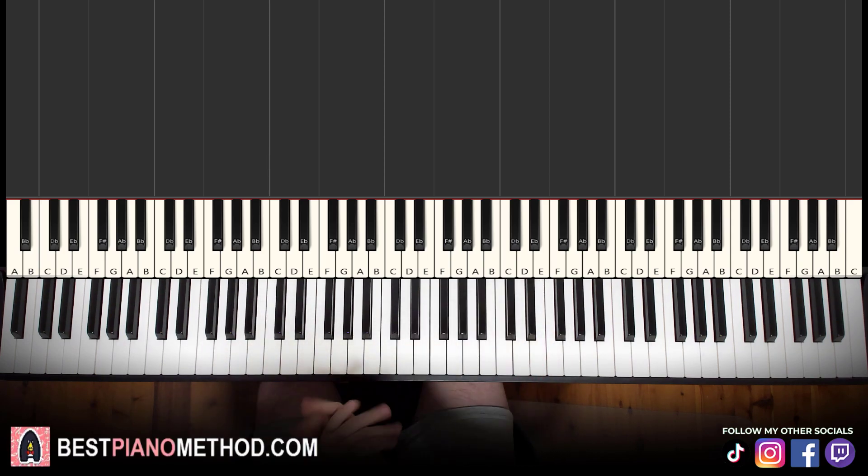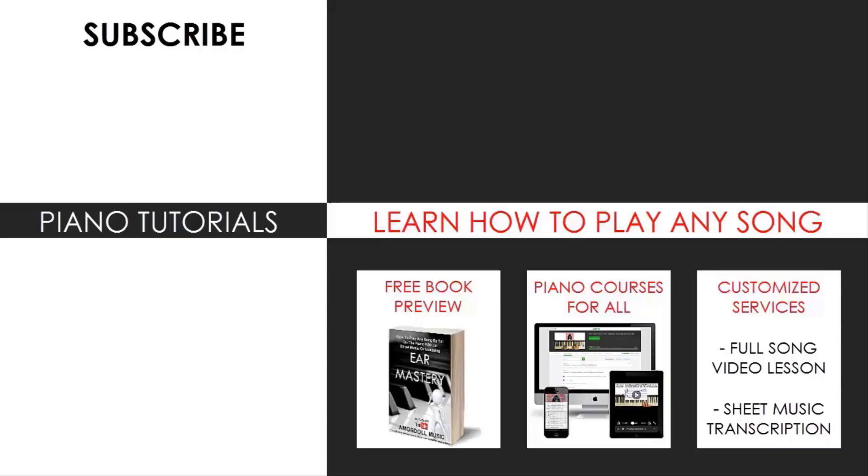That's pretty much it for today's lesson. If you enjoyed this, make sure to check out the rest of my channel — there are literally thousands of videos ranging from pop songs of all languages, meme songs, video game music, movie, anime, and cartoon theme songs, and many more. Also check out my website, bestpianomethod.com, linked in the description, if you want to learn more piano — including courses on how to play by ear, improvise, read sheet music, how to play and sing, and many more courses for all levels, even for those who have never touched a piano before. Enjoy your time on my channel and see you next time.